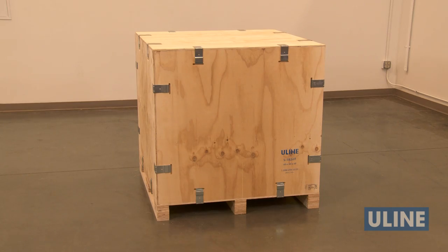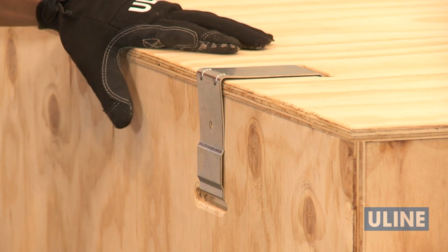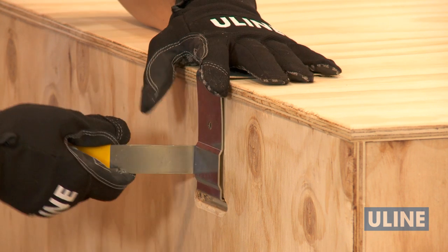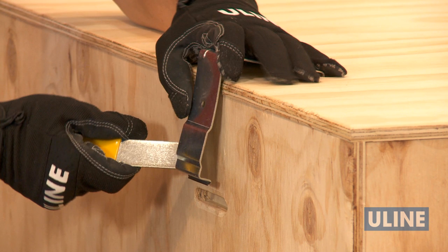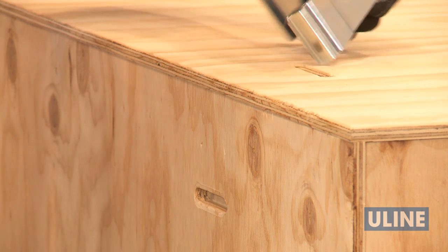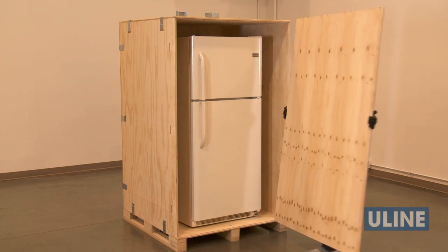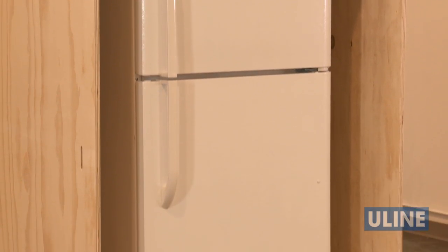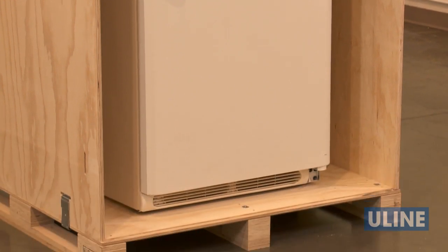To remove the clips and unassemble your crate, insert the tool or a flathead screwdriver into the raised pocket on the long leg of the clip. Then rotate the tool toward the center of the panel. Make sure to cover the clip with your hand when removing it. For quick access to your product and unloading, you can easily remove just the front panel to save time spent to disassemble and reassemble the entire unit.